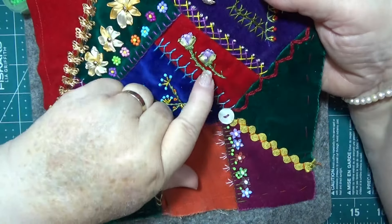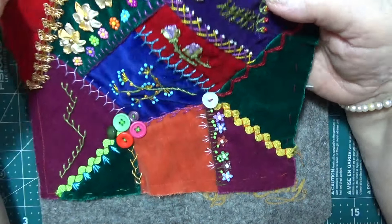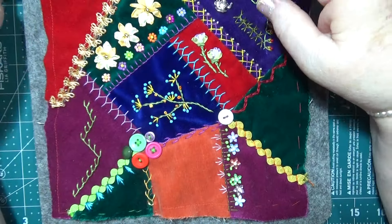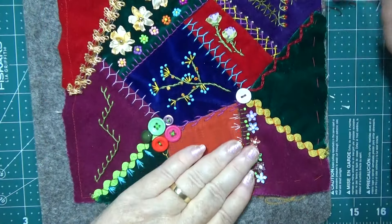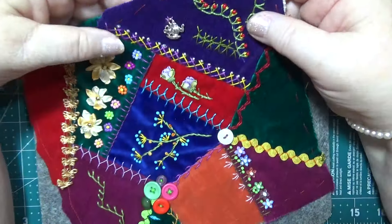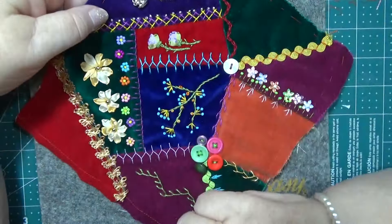I'm deciding whether I should put another one — I've got three over there. So now I'm going to put some more sewing — I wanted to do something more on here, but I think I'm going to do some more stitching. I can't get all of that off there, can I.